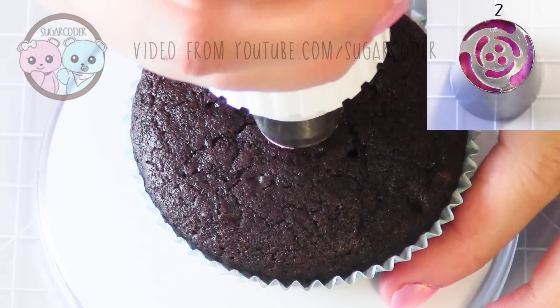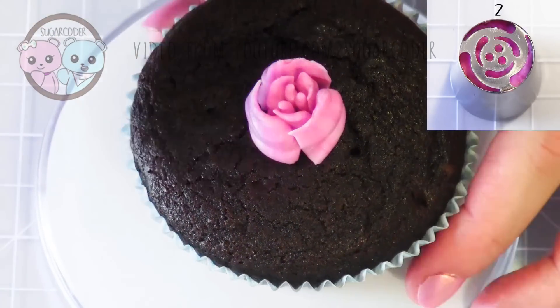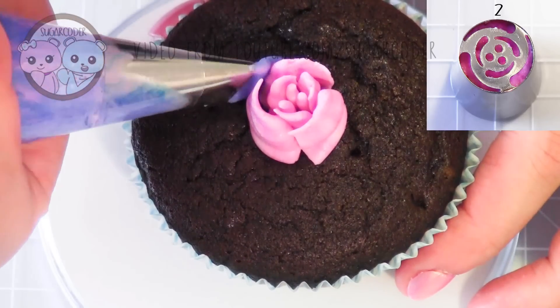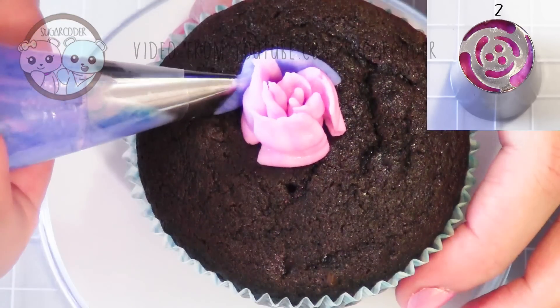The second and third piping tips are a hybrid — kind of like a rose or a tulip. It looks like this. It's not perfect; I'm still practicing, but it looks pretty darn awesome.